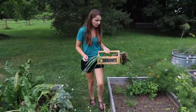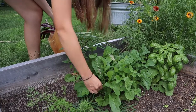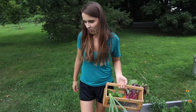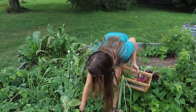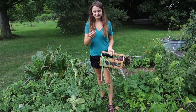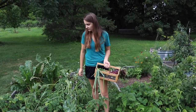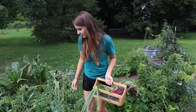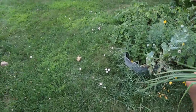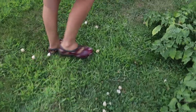I wanted to grab some arugula for a little spice. Wow, I can taste that just by picking it — the arugula. The ground cherries are everywhere, like candy wrappers laying everywhere.